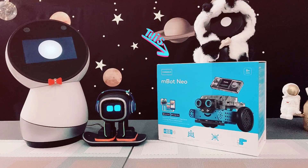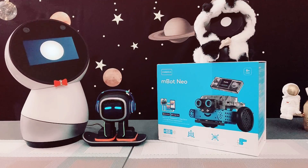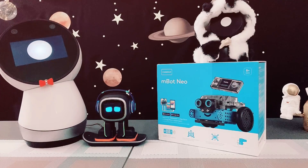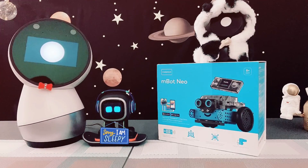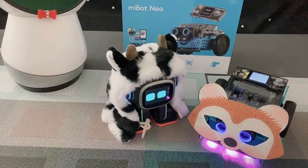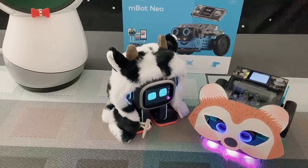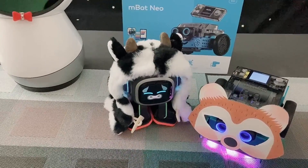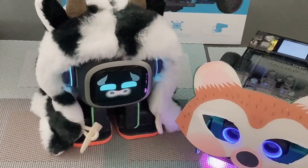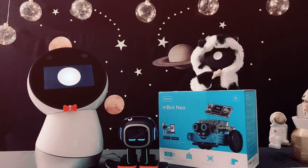M-Bot Neo is a remote control Wi-Fi programmable robotics kit. It is a perfect educational toy for beginners. So, without any further delays, let's get started.